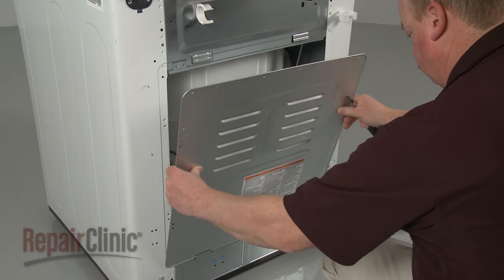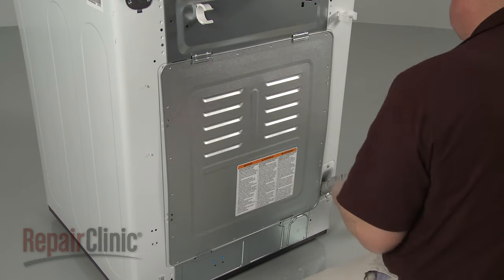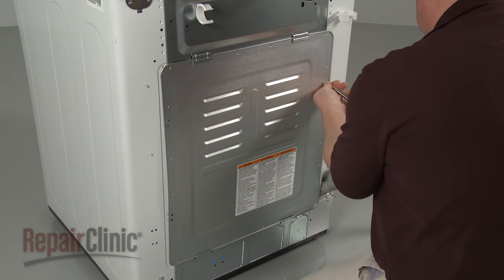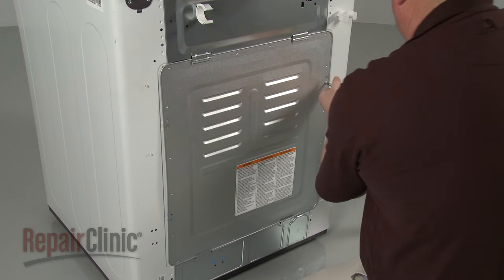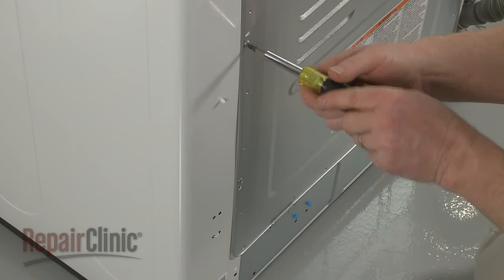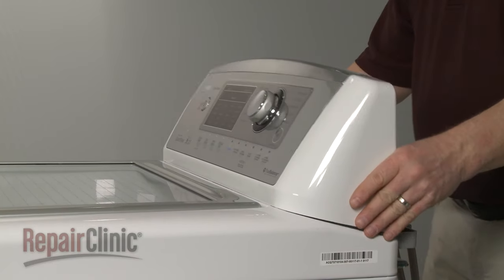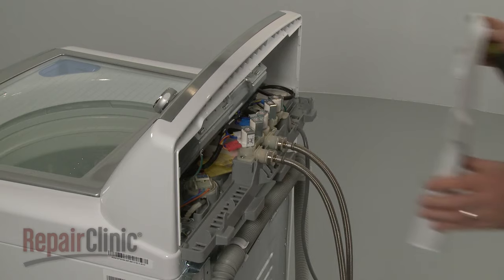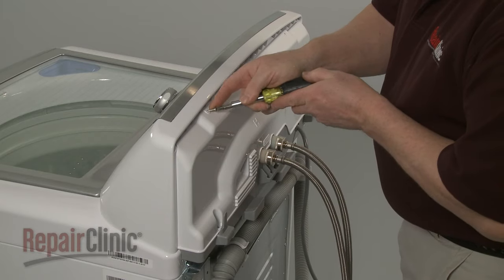Reposition the rear panel and replace the screws to secure. Reposition the control housing. Slide the rear control panel into place and secure it with the screws.